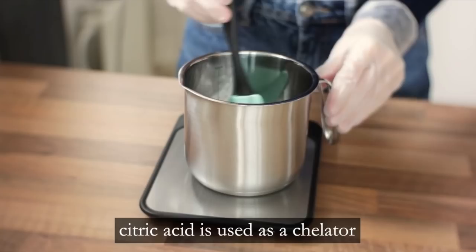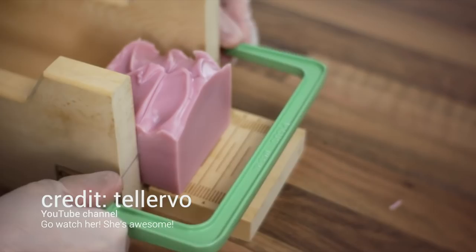Hey guys, welcome back to my channel! In today's video we have another soap making video, but for this soap I did something a little bit different. For a long time I've been wanting to add citric acid to my soap. I got the idea from a few of my soaping groups and I was finally inspired by a YouTube channel called Talurvo — do yourself a favor and check out her videos. She makes the most beautiful, aesthetically pleasing, relaxing soaping videos I've ever seen. Because of her I finally figured out how to do it. In this video I'm going to try to make soap using a little bit of citric acid in my water and show you the results.